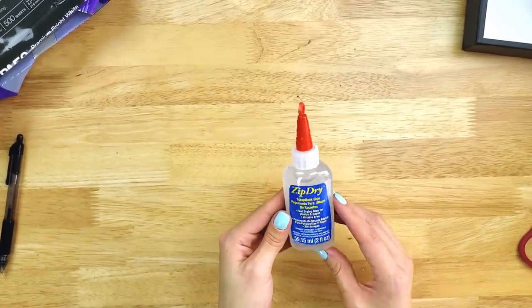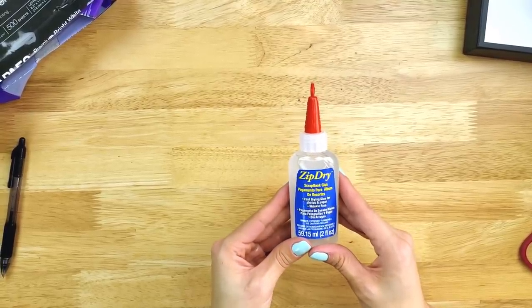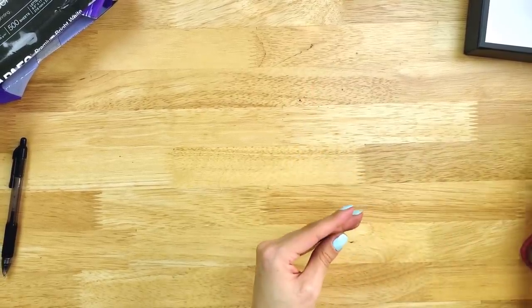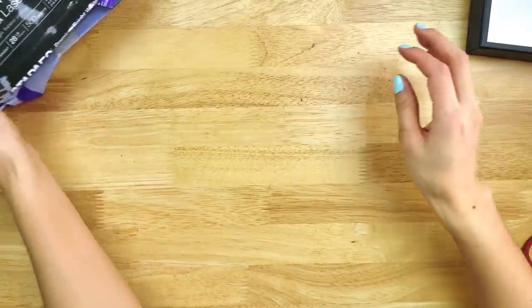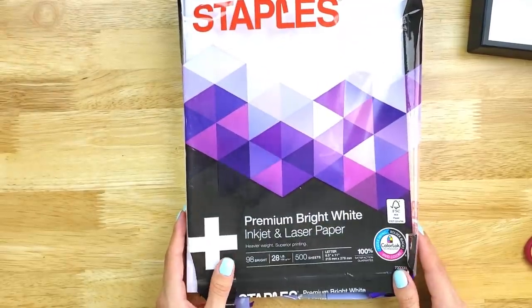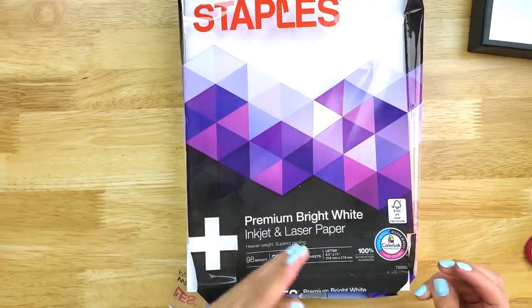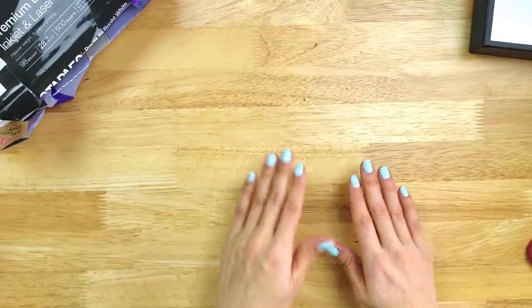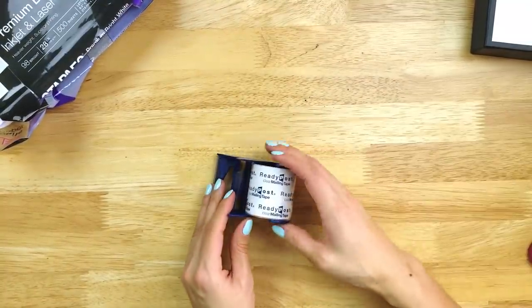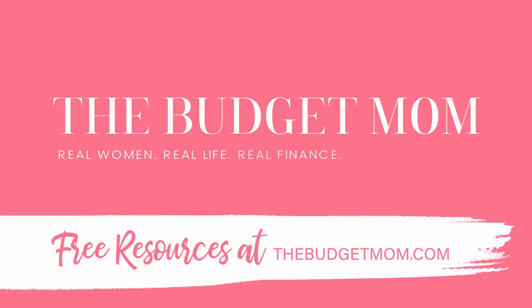I'll put links to the products that I use in the description of this video. I use the zip dry paper glue, some clear packing tape for the vertical envelopes, and the premium 28-pound bright white inkjet paper. I get mine at Staples, but you can find them at a lot of different office supply stores. I'll go ahead and put links to all of these different products in the description. If you found this video helpful, please share it and don't forget to subscribe.